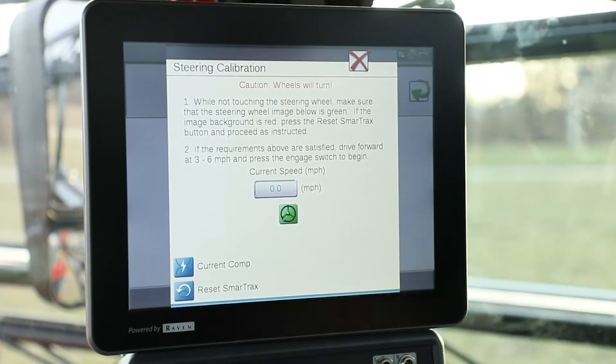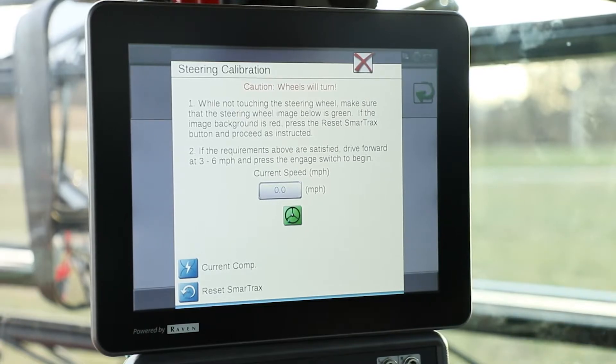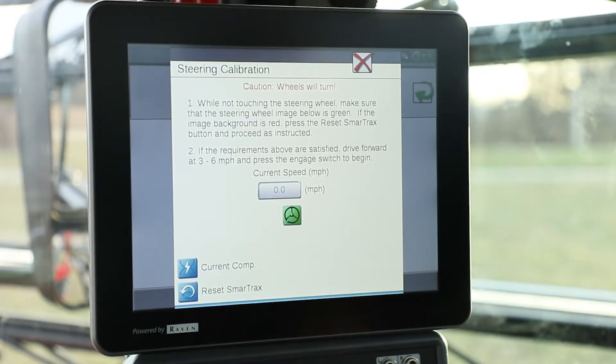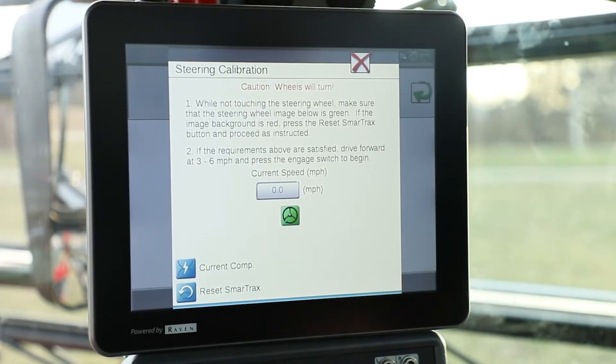The wheels are going to turn on their own. You need approximately five acres to do this recalibration, and it's going to ask you to drive three to six miles per hour forward and engage your auto steer. It's going to drive around on its own. There'll be a status bar that shows you how far it's gone, and once it's completed, the auto steer will be recalibrated.